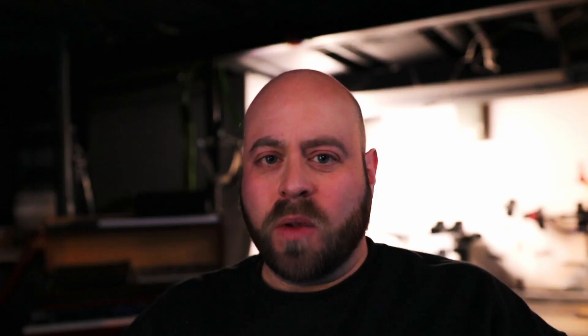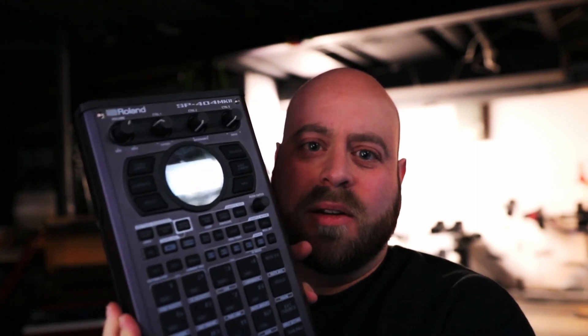I am one of the lucky few who has managed to get his grubby hands on one of these — the incredibly hunted, much maligned for not showing up on time, SP-404 Mark II. And not going to lie, I love the thing. So everybody who's waiting for theirs to ship or show up, keep waiting — it's worth it.